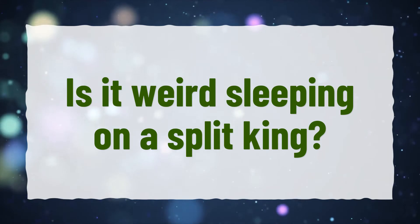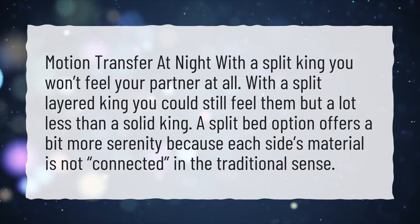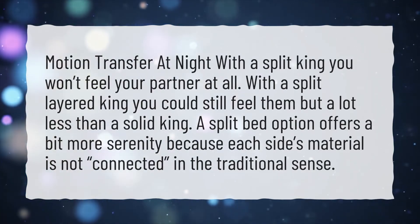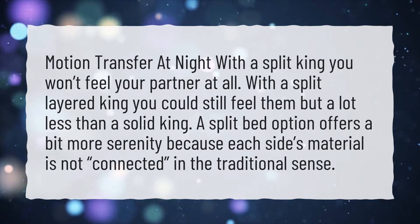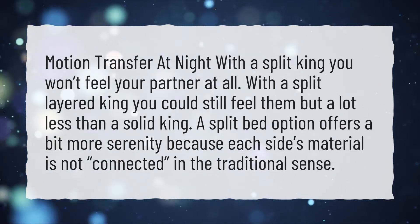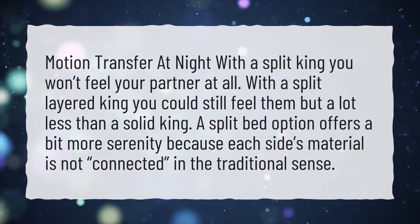Is it weird sleeping on a Split King? Motion transfer at night with a Split King — you won't feel your partner at all. With a Split Layered King you could still feel them, but a lot less than a solid king. A Split Bed option offers a bit more serenity because each side's material is not connected in the traditional sense.